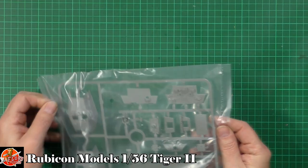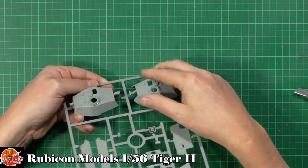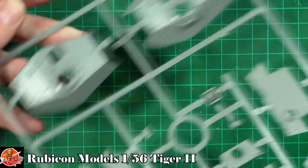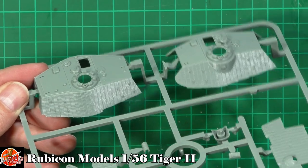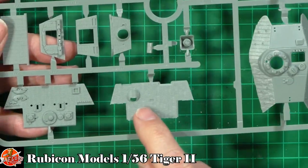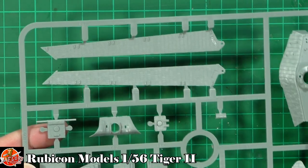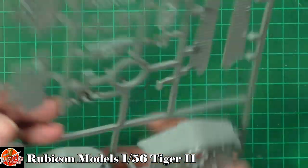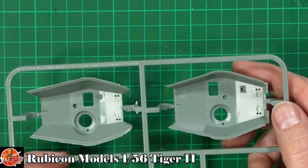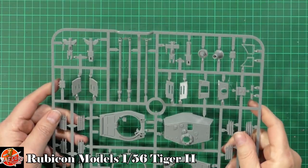We've got both types of turret here. I can't remember which one has the slight bulge on the side - I think that might be the Porsche one. There's really very fine detail on these, looking absolutely fantastic - you can see the Zimmerit on the sides. The Zimmerit is done on the fronts and rears, fully coated on the sides, and the mantlet is done as well. Side skirts look very nice too.